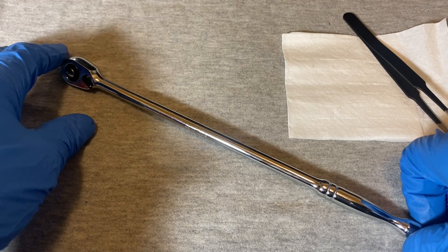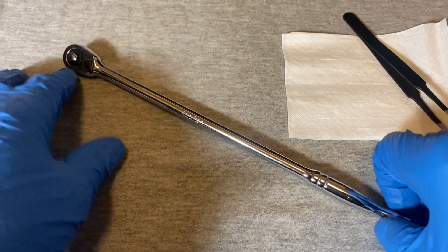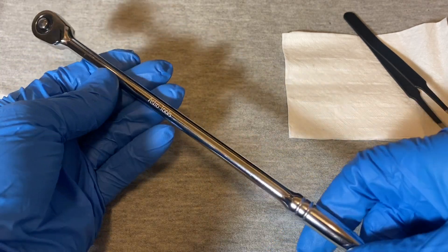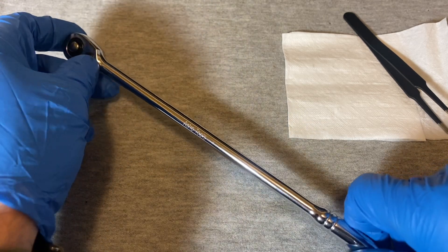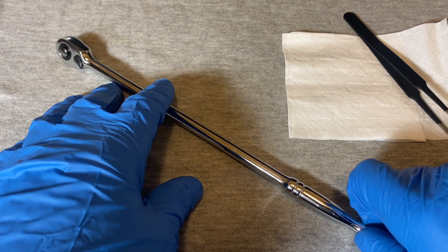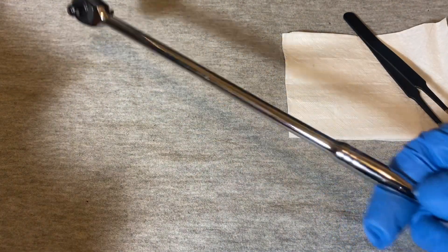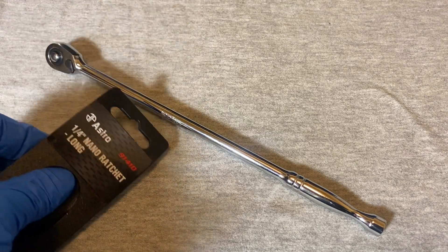So yeah, that's the Astro ratchet - the quarter inch nano long, the 10 inch version of a mini ratchet. This has its place in some applications - you might need a small ratchet to get to a hard-to-reach place, and you might need something this long and this small to break a crazy-to-reach bolt somewhere. I paid maybe 15 bucks for this on eBay - they go for less than 20 on Amazon. Not too bad, seems decent quality. You might not be able to use this every day, but when you do need it, hey - you're glad you have it. Okay guys, until next time.